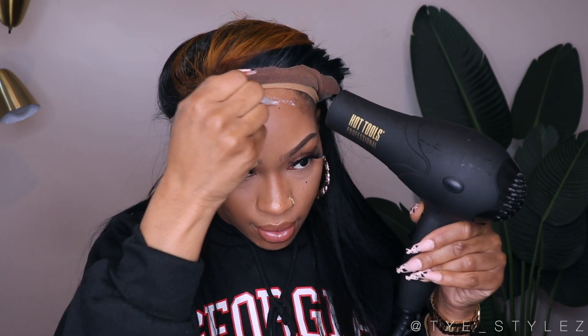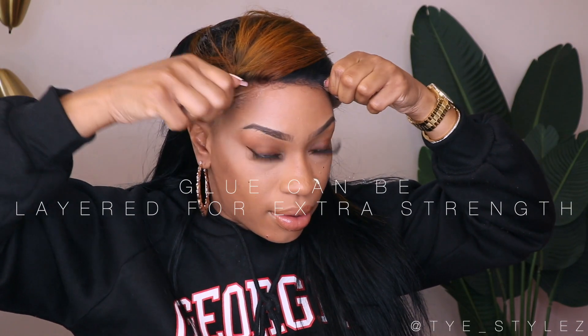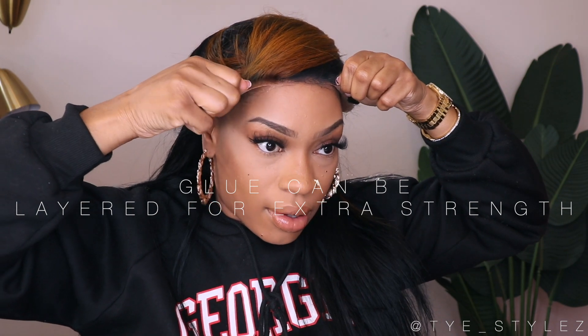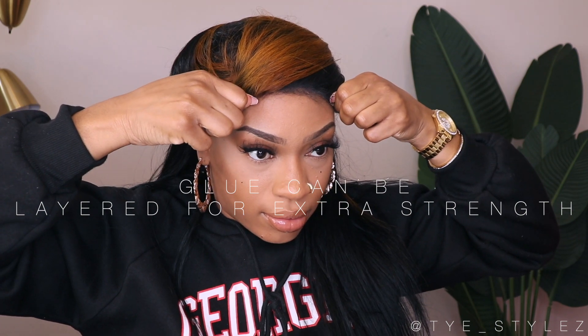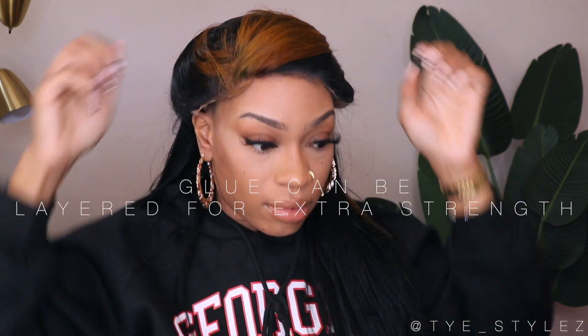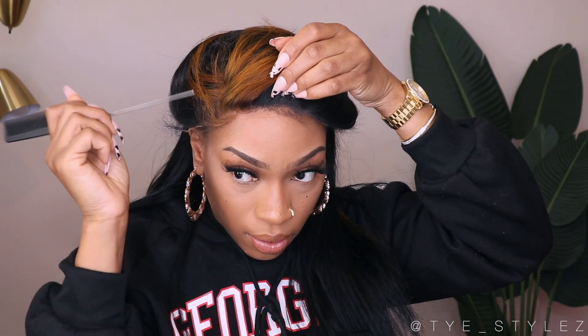One thing about this product: once you lay it down, you want to treat it like any other lace adhesive. You want to make sure that it is clear, or as close to clear as possible, before you lay your lace down. Once it's clear, you know the glue has reached the consistency ready for application. You don't want to put it down while the glue is still white, because that means it's still very wet and not ready to adhere to your lace.